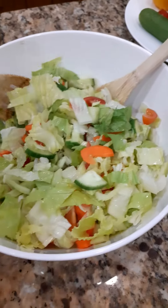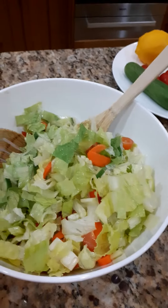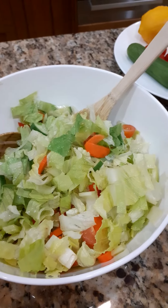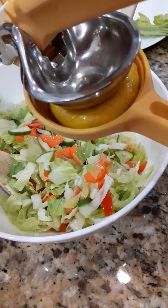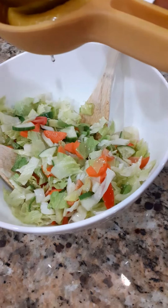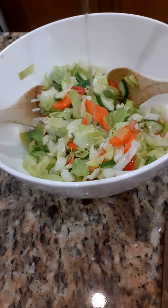Now here is my vegetable salad — I mixed it already. I need to add the half of lemon, olive oil, and salt. Squeeze the lemon, olive oil...